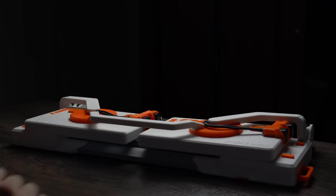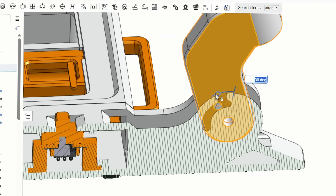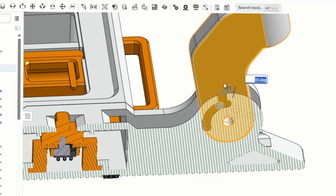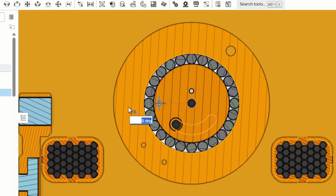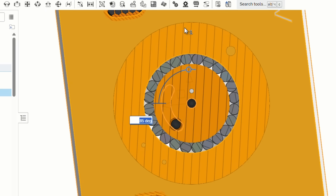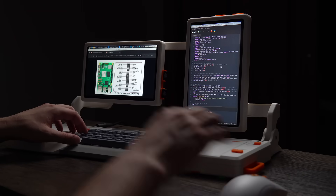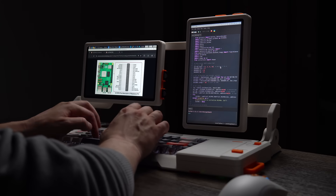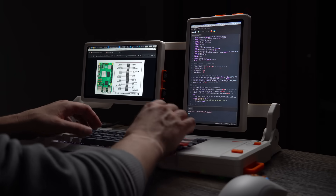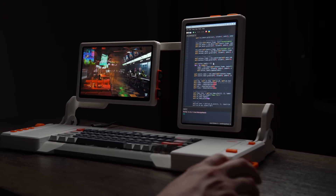With everything fully built and working, let me show you what this thing is and what it can do. It's got rotating hinges that allow it to fold down to a more compact size. Inside these hinges is an internal pin that keeps it from over-rotating. Both of these screens can rotate between portrait and landscape mode, and they also have a mechanism that limits rotation to protect the cables from being pulled. This is really useful — you can have one screen in portrait mode to write code on while having the other as a reference, like a Raspberry Pi pinout.